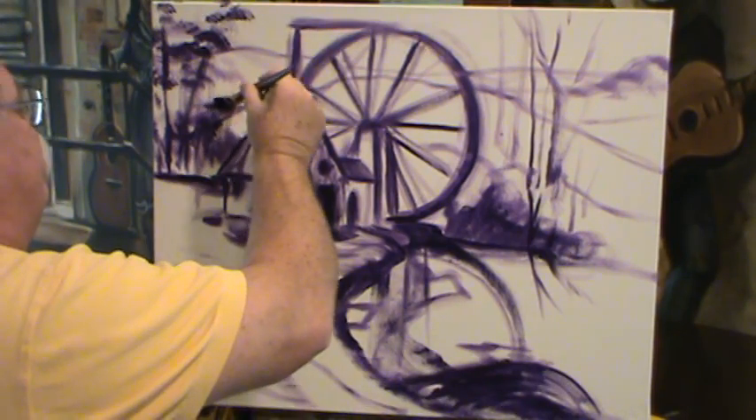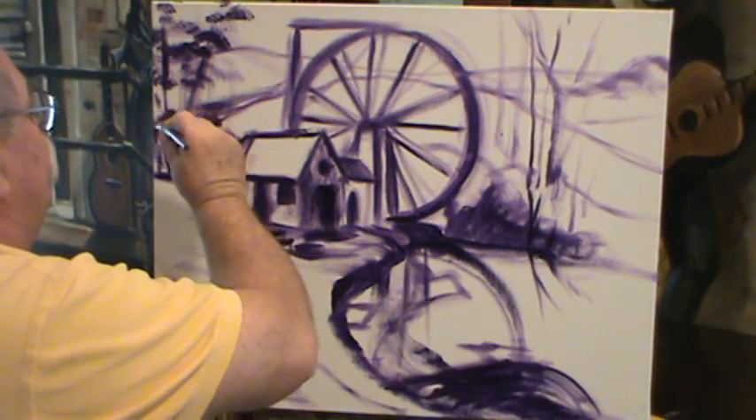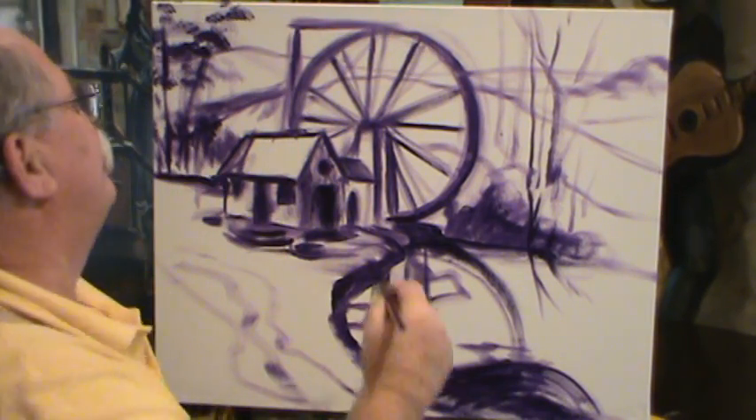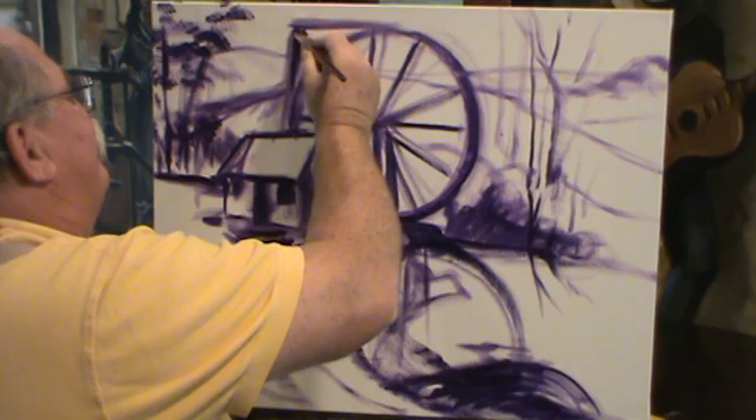We've got Lavender Hill back here — this is a pretty name for a hill. This is Martha Berry College; they probably named it Lavender Hill. I don't think a man would have named it Lavender Hill.